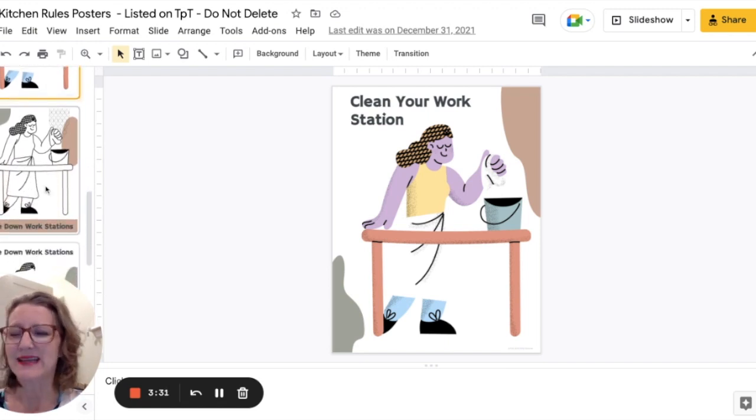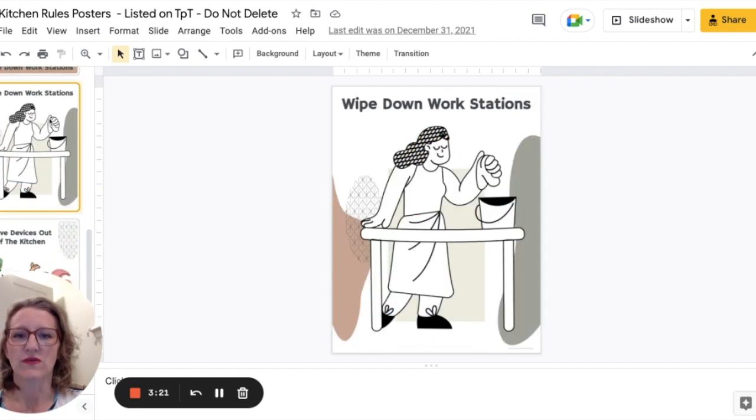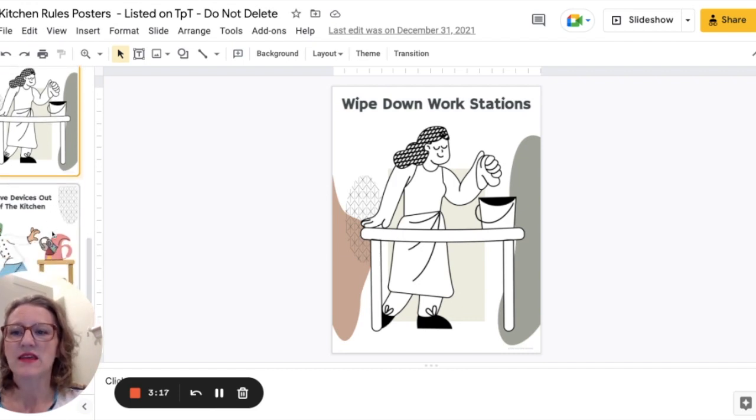The text is editable, so you can say 'wipe down your workstations,' 'clean your workstations,' or whatever phrasing works for you. I have some that say 'wipe down workstations.'